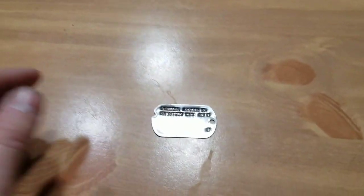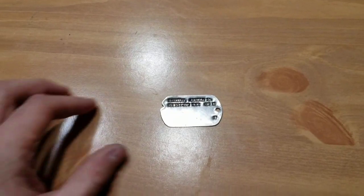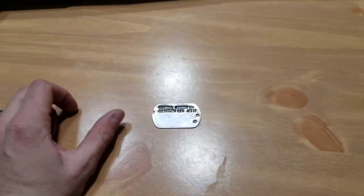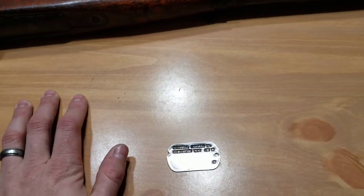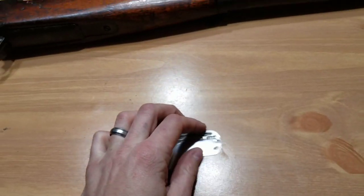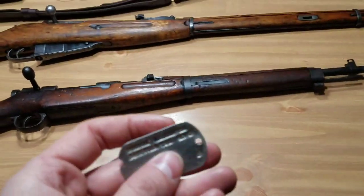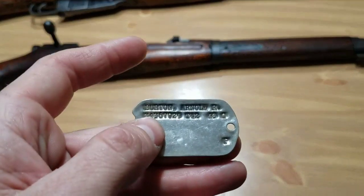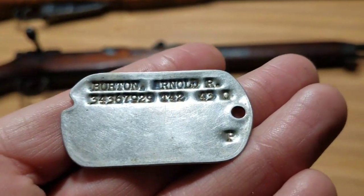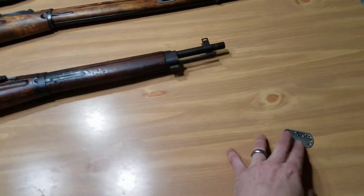So if you've got a dog tag and you see T42, 43, 44, 45, whatever, that's the date — you know you've got a World War II dog tag. It's basically your tetanus shot. This guy got it in '42 and he got a follow-up shot in 1943. They also did this in the 50s and 60s, so you might have a T52 or T58 or T60, but this is basically your date right there. I like to look for specific dates on stuff — I want to know what year a particular item was made, it just adds to the history of it.